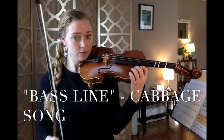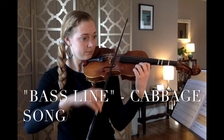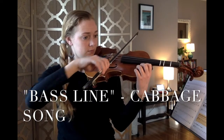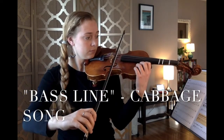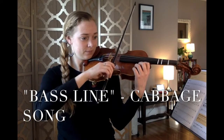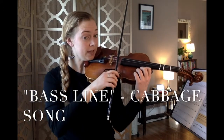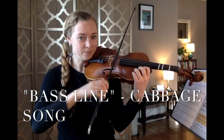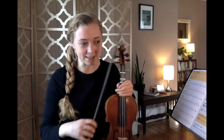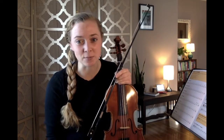You'll find the bass line by scrolling down in packet three. It's all open strings. I start on open D, roll to open G, D, roll to A, D, G, jump to A, D, D, rest. That's your super simple cabbage bass line. Please pause and practice, and try to incorporate it as a duet with someone you know who plays a musical instrument.